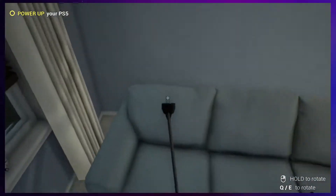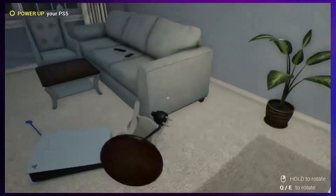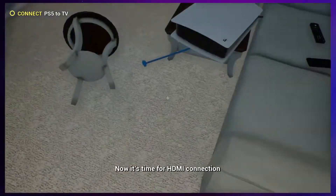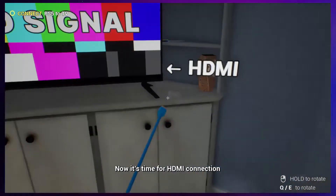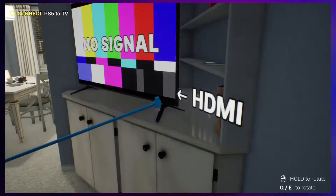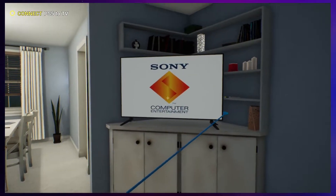It's time for PlayStation. Play-station. Play-station. Play-station. Now it's time for HDMI connection. HDMI. Yeah! I've plugged it in. I sit on my couch. Yeah!